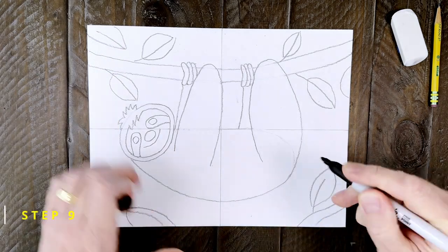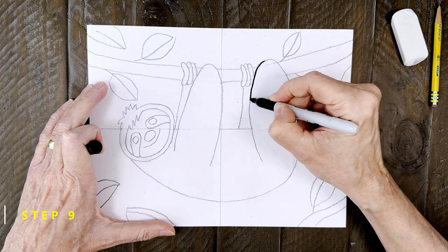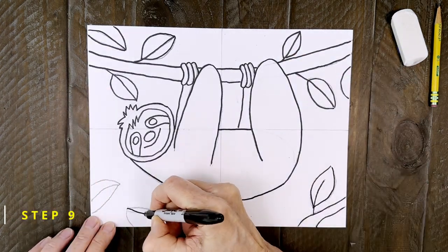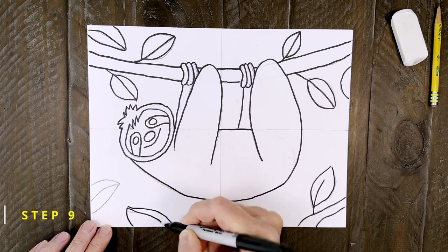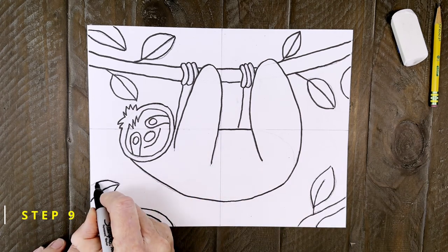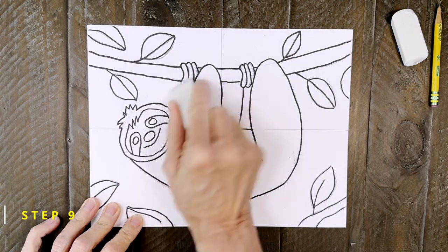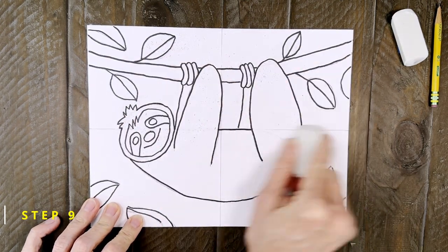Step number nine. Now the drawing is done so it's time to start tracing. I'm using a black marker and trying to work really slowly so I can stay right on top of those pencil lines. When your drawing is done it's always smart to take a minute and erase any extra pencil lines that are still showing.